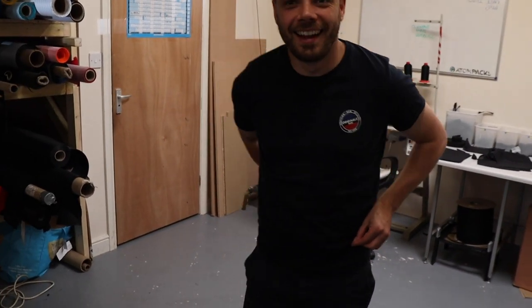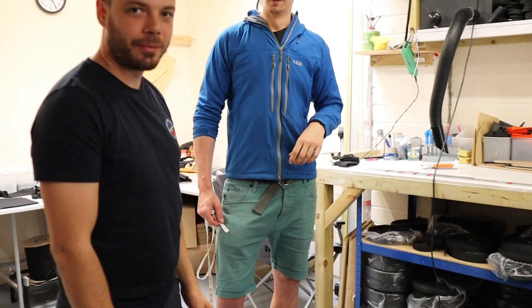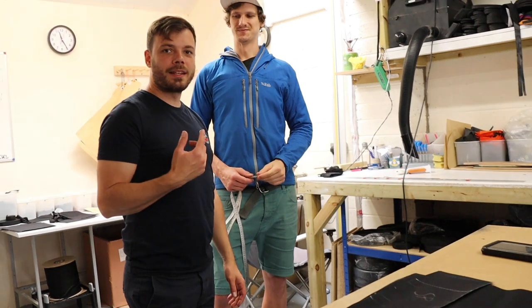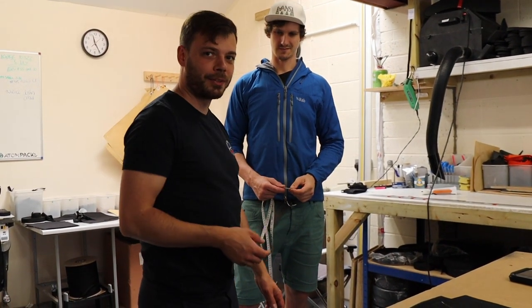Never done this before — this is going on the internet. How big is my waist? There's a certain way that you measure up a back, and Tom's gonna show us how you measure up your torso length.